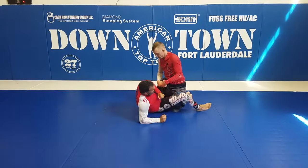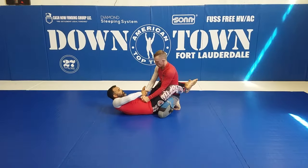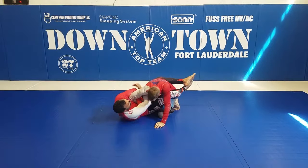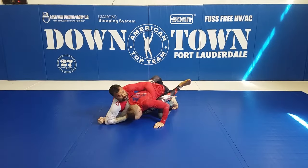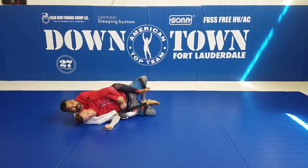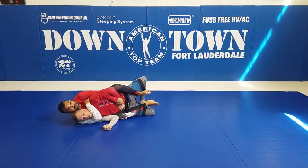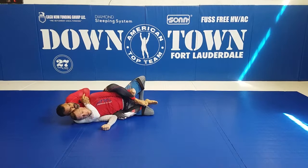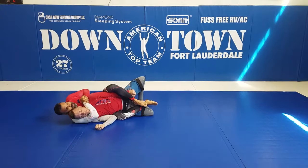One more time for you guys to see: I am going to grab here and pull, I go here, push, lock. Now what I am going to do — escape my hip, put my hook, trap his arm, attack the neck, stretch his arm, trap, connect my hand here and finish the guy.